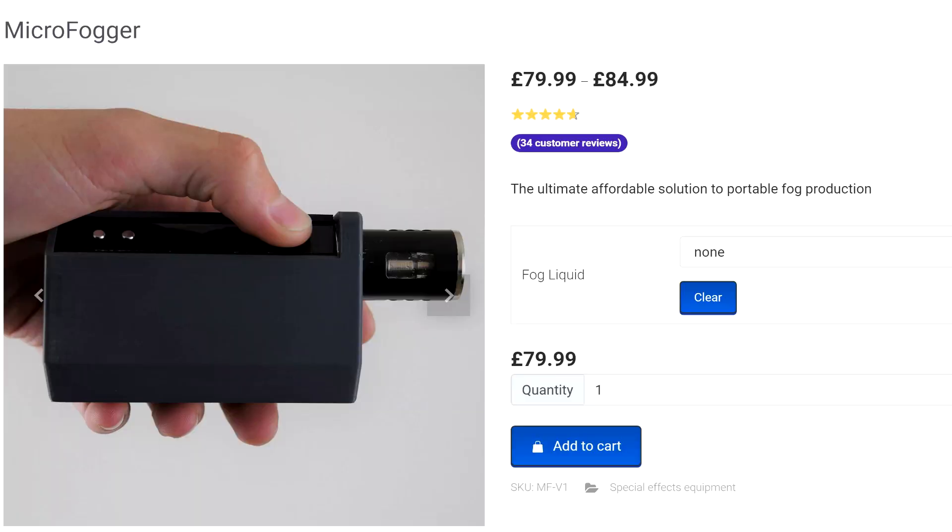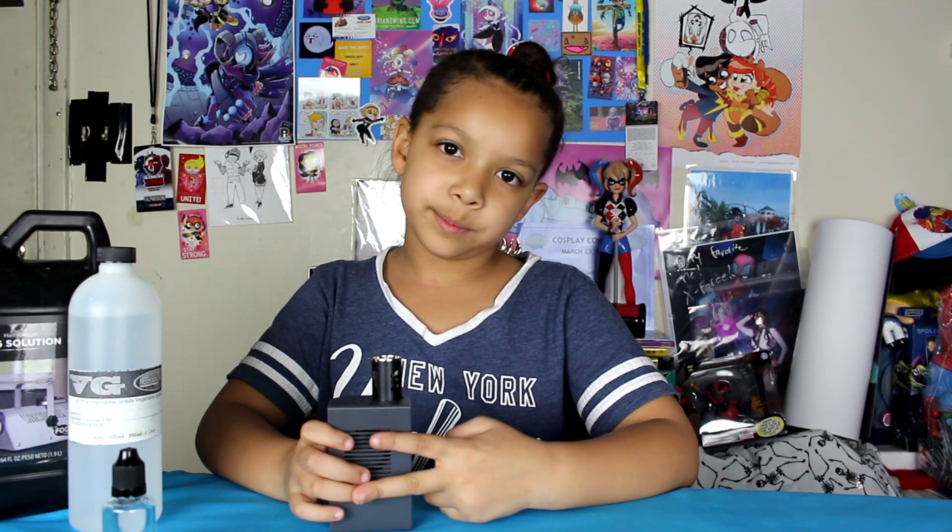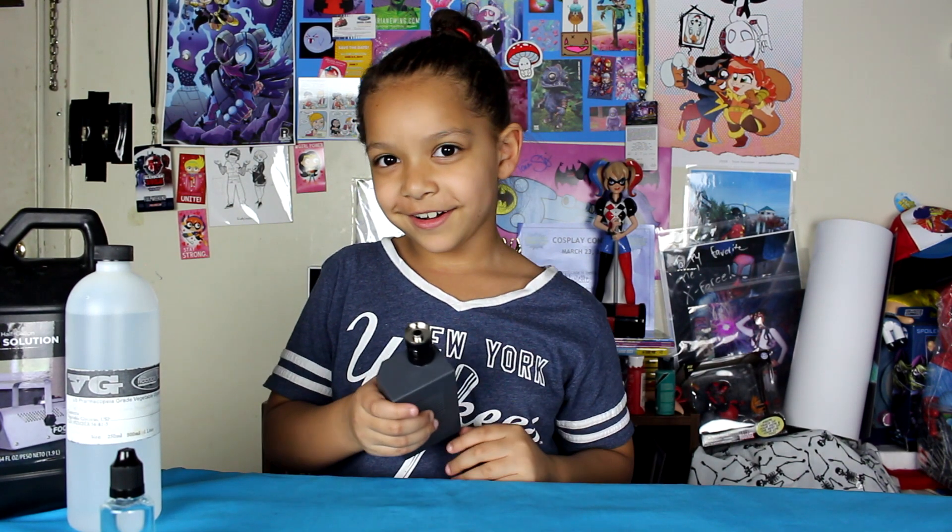We ordered this from workshopscience.com, and it's 79.99 euros — it's about 117 dollars. I will leave the link in the description box below. I highly recommend this for costumes and props, or even photo shoots to make it super cool with special effects.